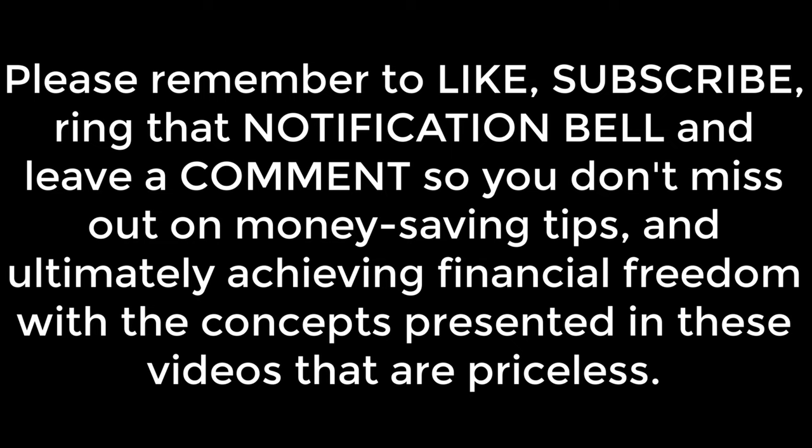Please remember to like, subscribe, ring the notification bell, and leave a comment, so you don't miss out on money-saving tips and ultimately achieving financial freedom with the concepts presented in these videos that are priceless.